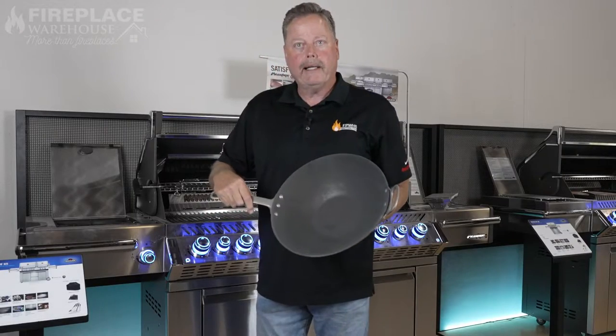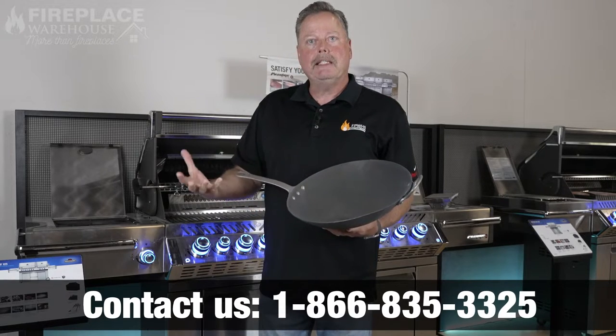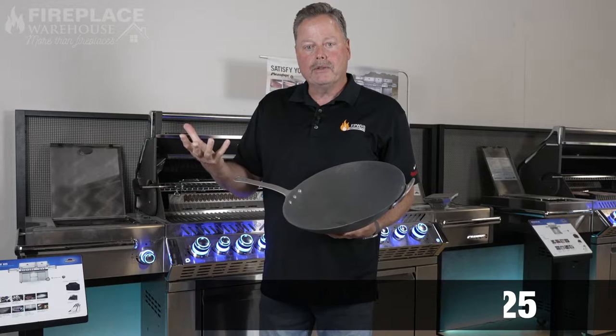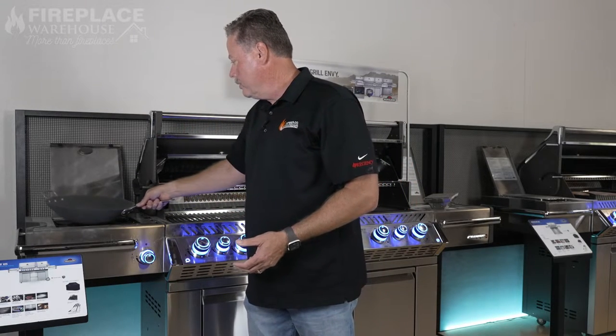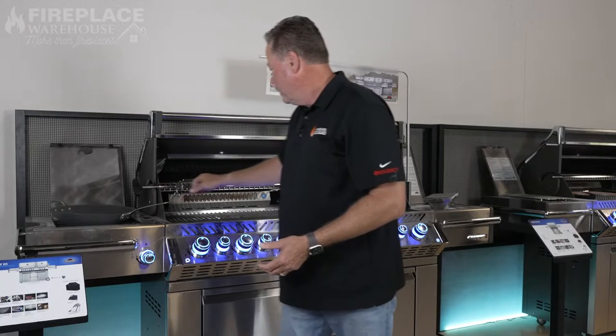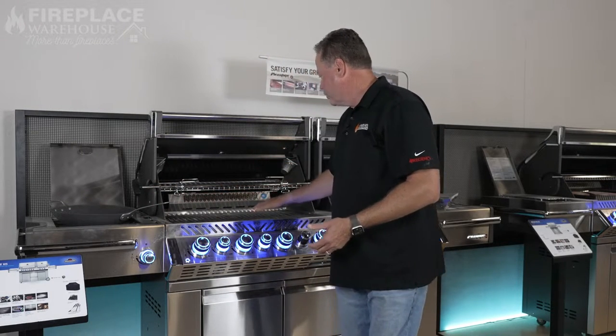The power burner will get hot enough to actually cook like a wok, whereas some of the side burners you get in grills just don't have enough BTUs to actually get hot enough to do anything other than simmer water. This is a really awesome feature. It also has a commercial-grade rotisserie that you can use on both the regular burner side as well as the infrared side.